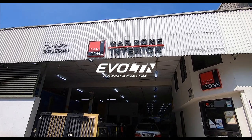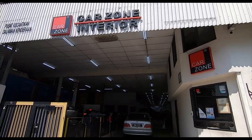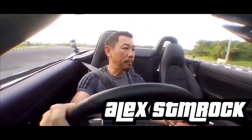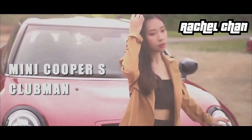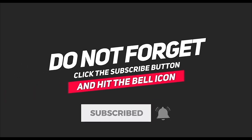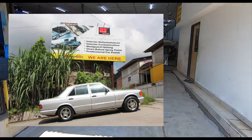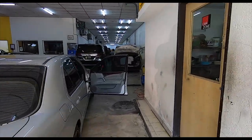Howdy folks, good morning and welcome to the day we do the door card. I'm here at CarZone Interior in Cheras. This is the guy that did my 126 for me a long time ago. You can see some very nice cars here. Yes, this is the day — D-Day.